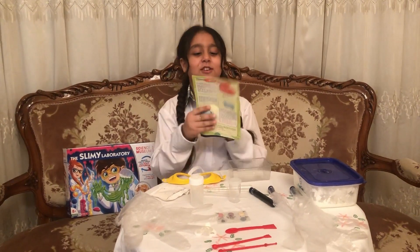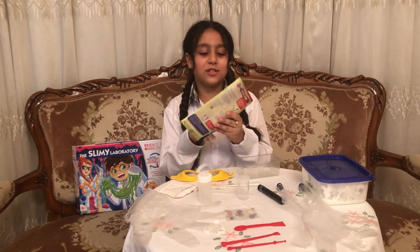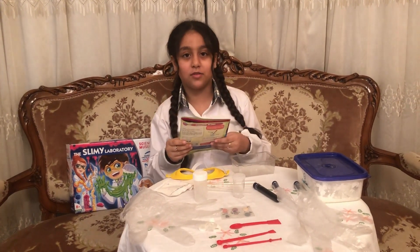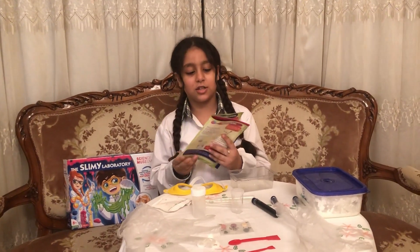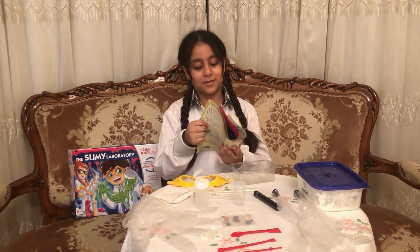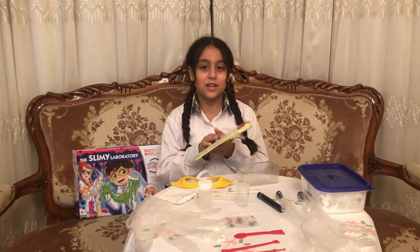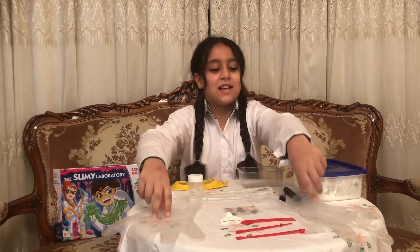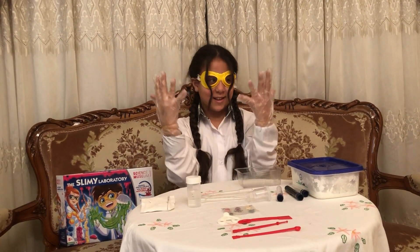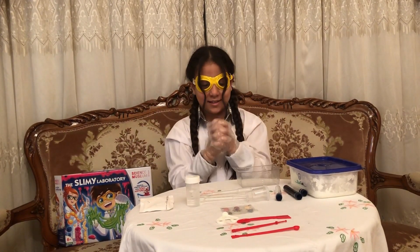So guys, today we're going to do the Jelly Worms Slime. If you're wondering, this is not the only thing we have — we have lots more. We have like Mega Bubble, colored sheriffs, Jelly Strange Gloves, and then we have magic liquid and homemade plastic. Today we're going to do the Jelly Worms. So guys, now I'm going to put my goggles and gloves. Here are the goggles and gloves. Let's start.